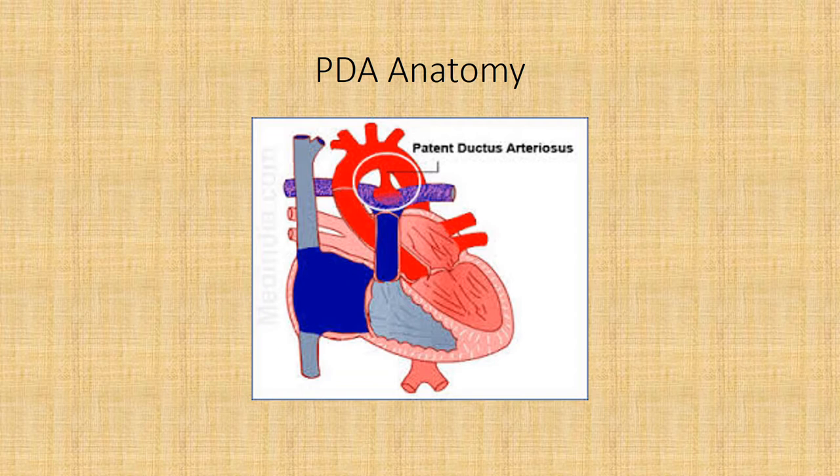Here's a shot of what the ductus really looks like anatomically. You have your PA here, your aortic arch here, and then the patent ductus right here — this shows how it shunts flow into the PA, and then of course the rest of the chambers which you should know by now.